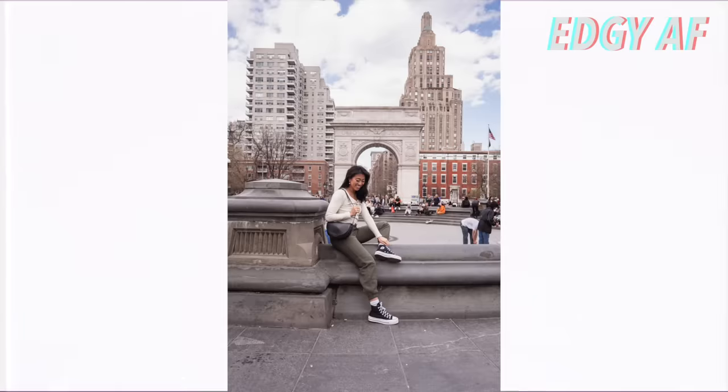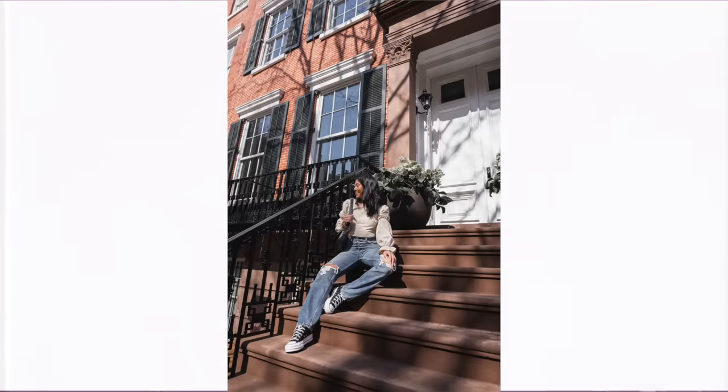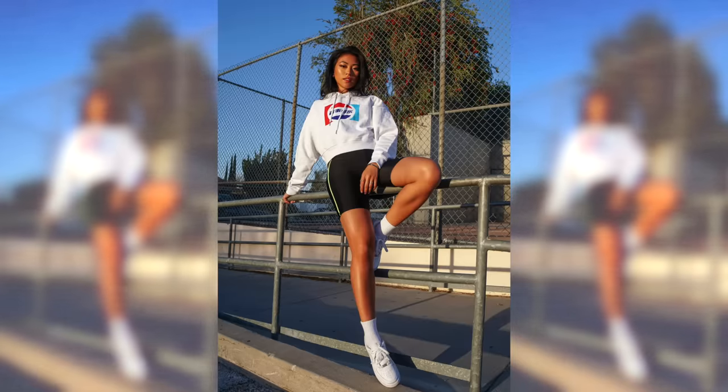The last sitting pose is for when you're in a normal chair. I like to sit on the edge because it helps show off my outfit more. You can also sit on the edge of a table or lean against a wall — it gives you a similar effect, making you look longer and more interesting versus just sitting with your legs straight.